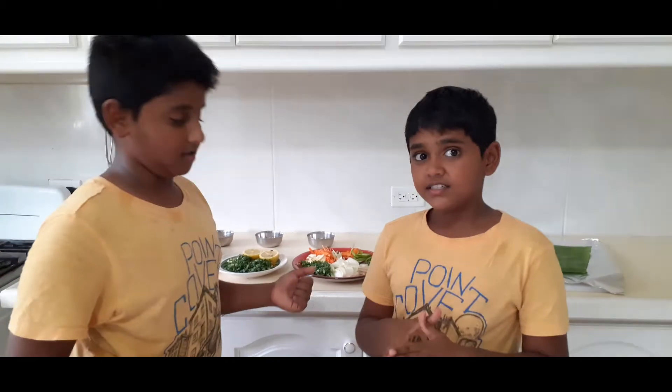Hi and welcome back to Action Family. My name is Babin. My name is Dias. So today Babin, tell us what we're doing. Today we're going to make some fish. Steam fish!